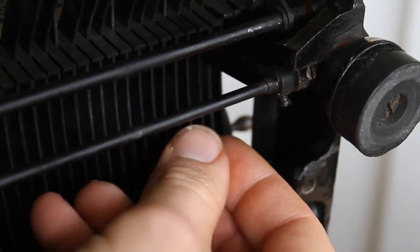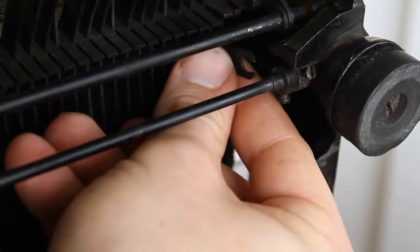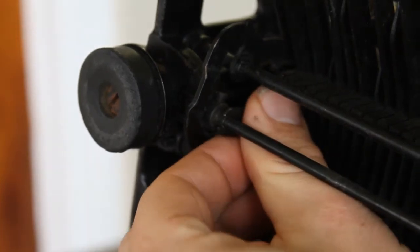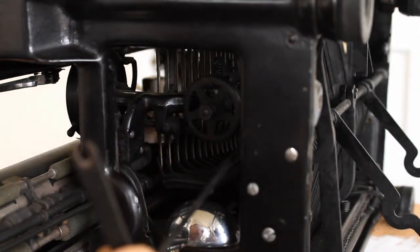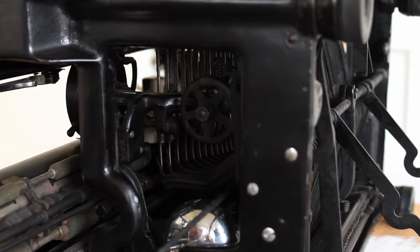Next we have to remove the cross bar, which is a swing arm that extends into the typewriter. First loosen the set screw shown here, then pop the swing arm out of place. Do the same thing on the opposite side of the typewriter. Once both arms are detached, you should be able to fish the cross bar out through the side of the typewriter. It might be a little bit tricky and it takes some finesse, but you'll get it.